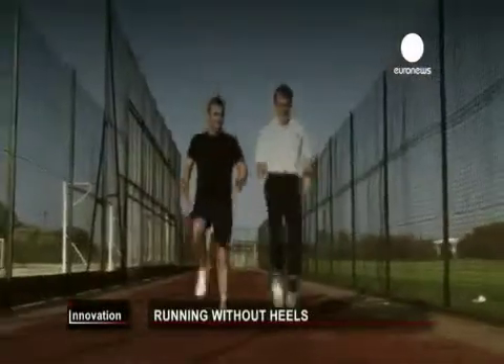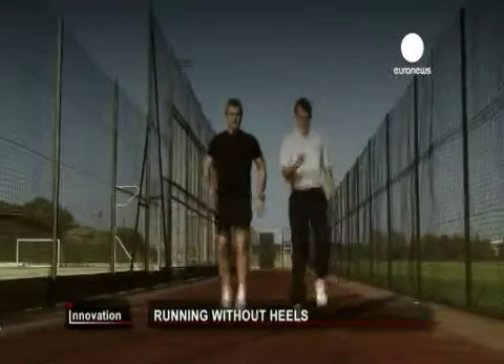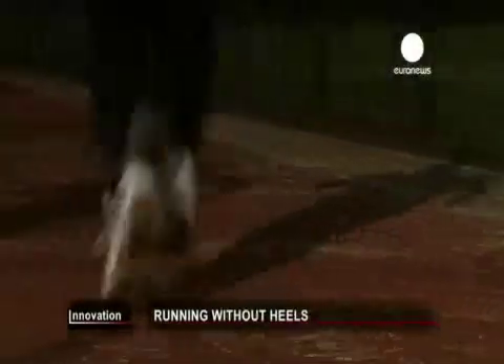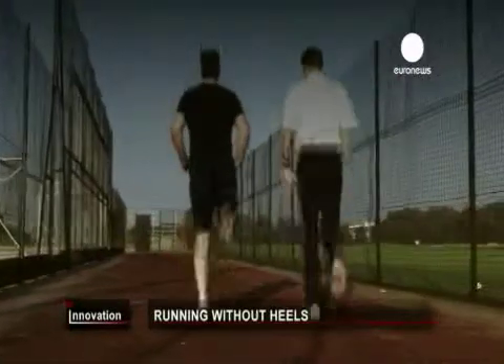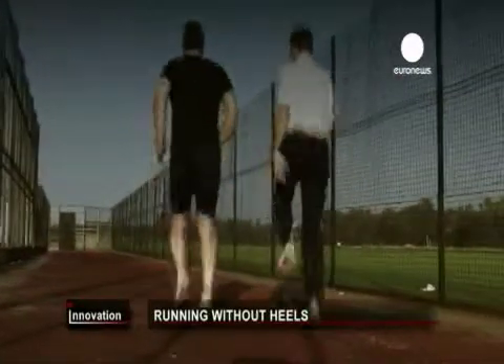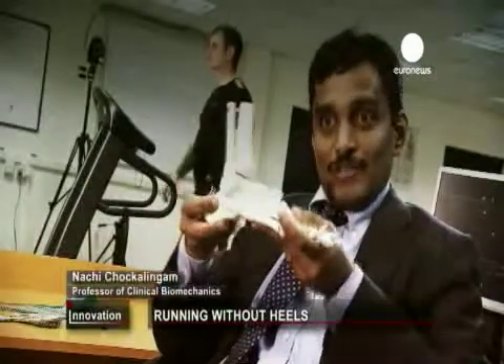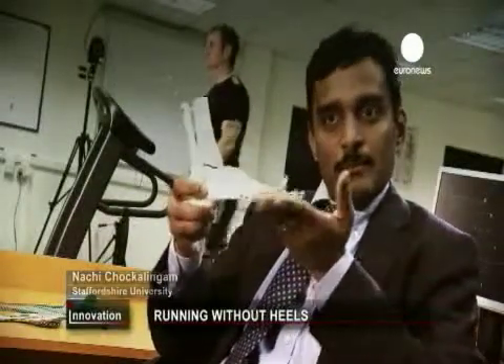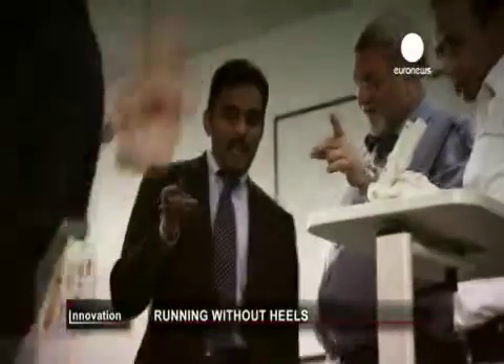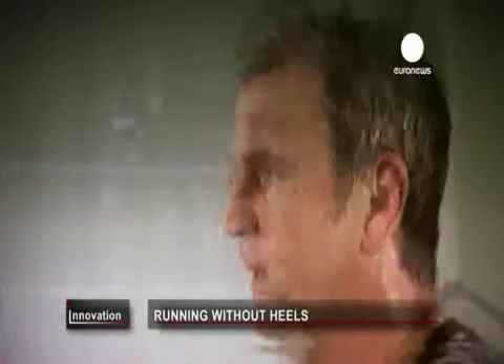This Dutch entrepreneur has developed a radical new design now being tested here at Staffordshire University in the UK. There are a lot of people who have the heel portion of the foot striking the ground as they run, some of them the mid portion of the foot, some of them forefoot. Adrie's shoes encourage people to use the middle of their feet, just like barefoot runners.